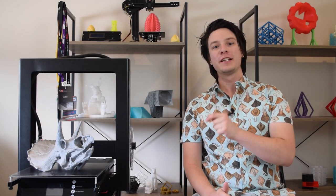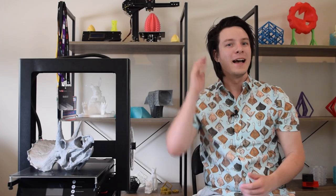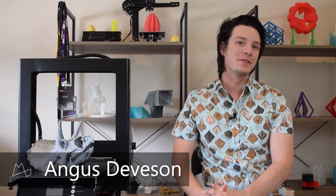Today we'll be reviewing the JG Aurora A5 3D printer. At least, I think that's what it is — I'm not actually too sure what this 3D printer is supposed to be. Let's get started. How's it going guys? Angus here from Maker's Muse.